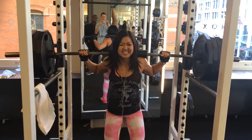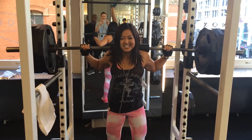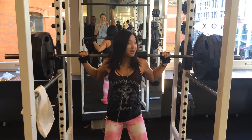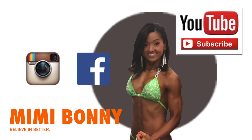This is me just trying to find a cover shot for this video. Please subscribe and check out my other videos. Feel free to connect with me on Twitter at EatNotDiet, or my other social media at Mimi Bonney. Thanks for watching!